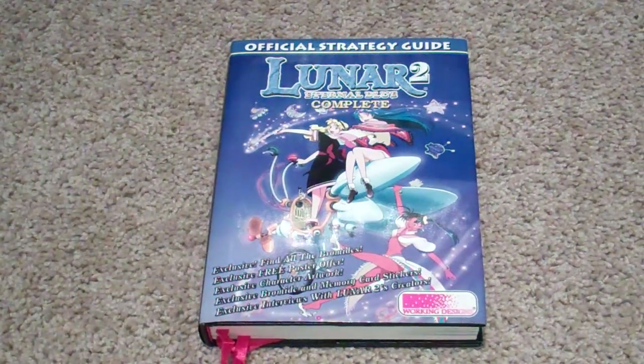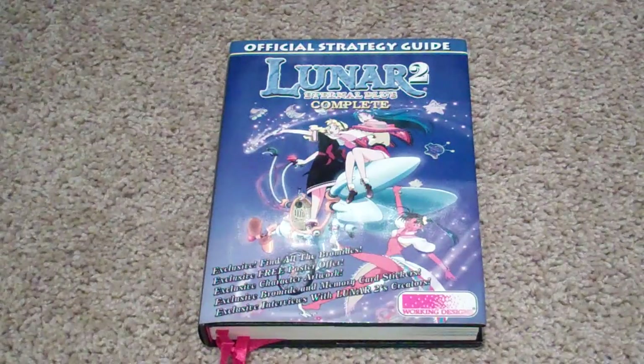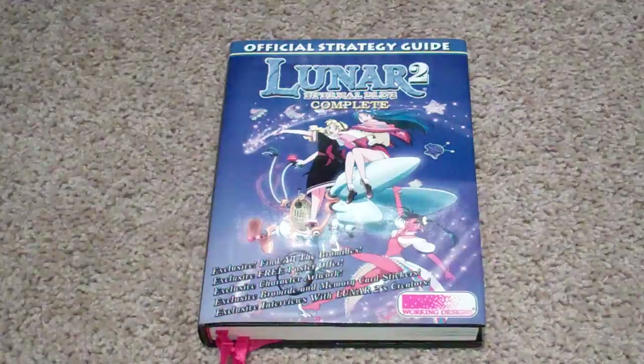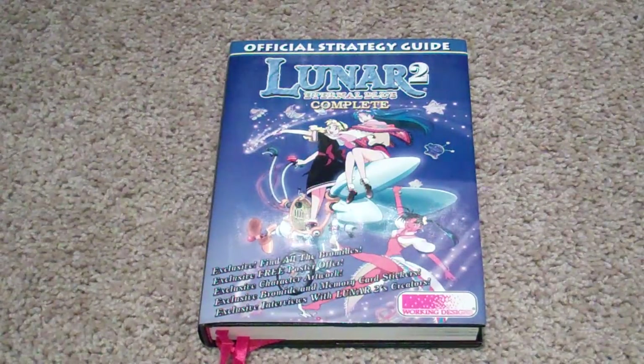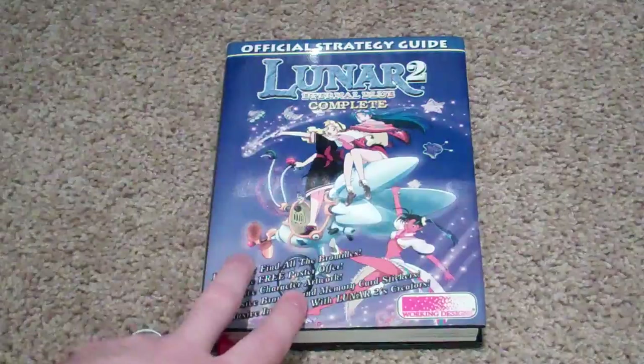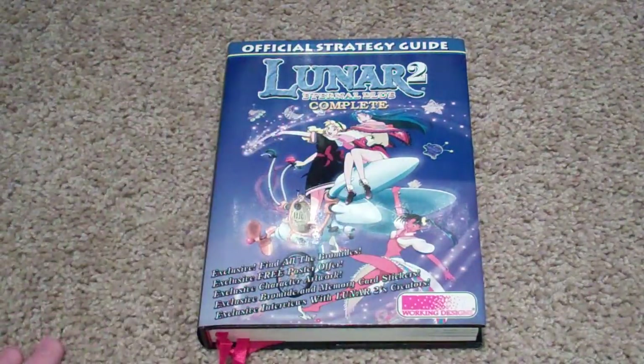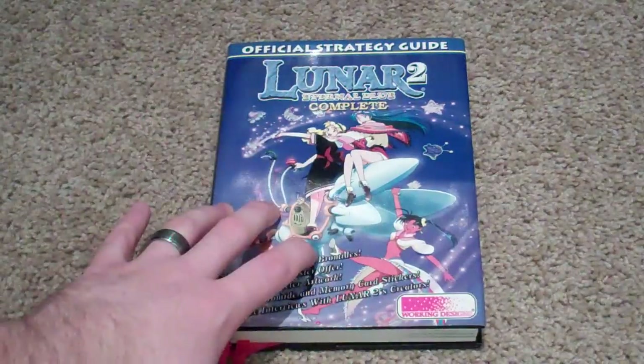I'm really getting into buying strategy guides — not so much to use for the games, but just to have for more artwork. It's just something fun to look at every now and then. This is definitely one of the best strategy guide, art book, making-of books that I've ever seen. It's basically everything in one.